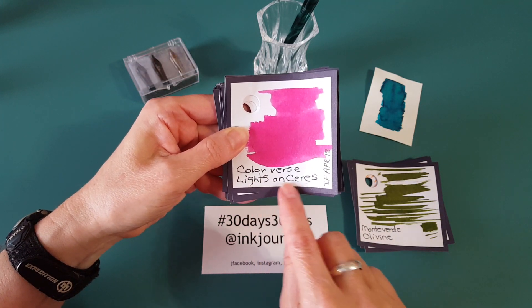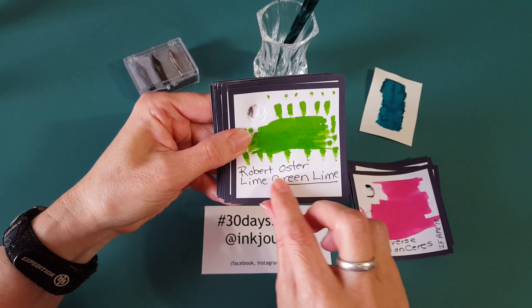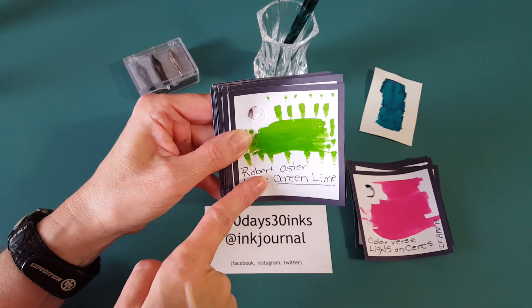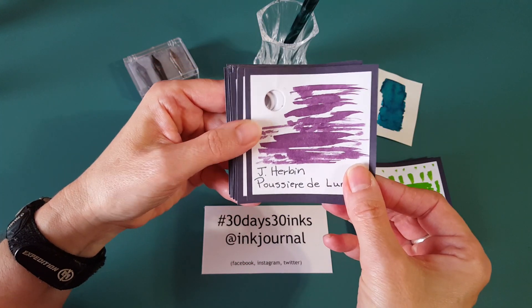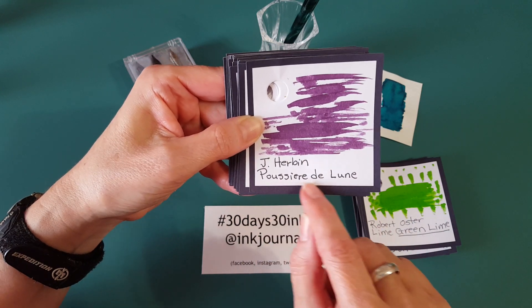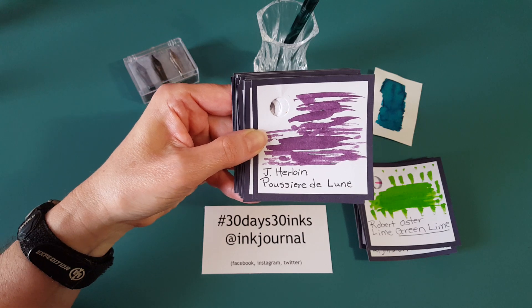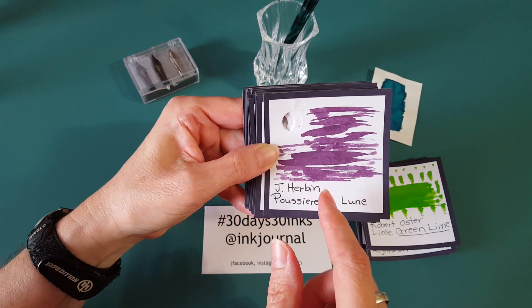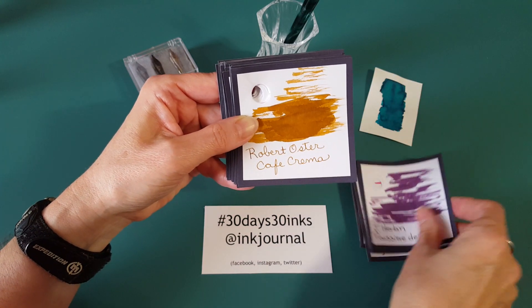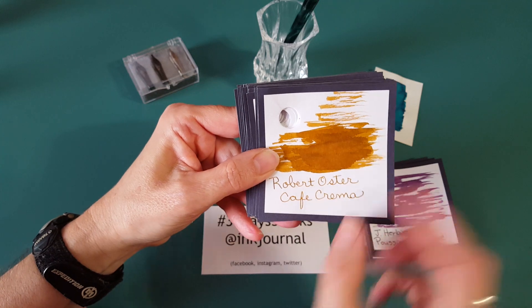If it has a date, that means it's an ink flight one. This is Colorverse Lights On series from an ink flight. Then I think I ordered this one — Robert Oster Lime Green, or Green Lime, sorry. Next is J. Herbin — I can never pronounce it — but you can see 'Diluée' there. I've worked with it a little but only used it in one medium nib pen. I'm going to purposely put that in a broad or stub to see how it does. Then Robert Oster Café Crema is the next one.